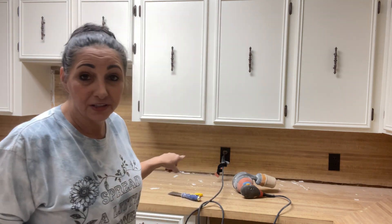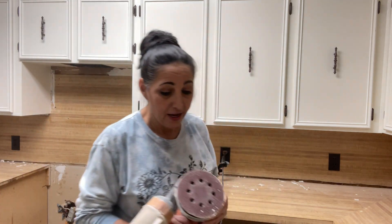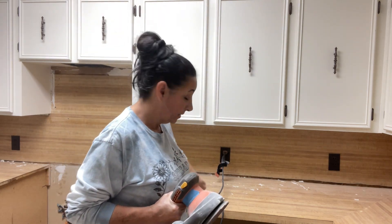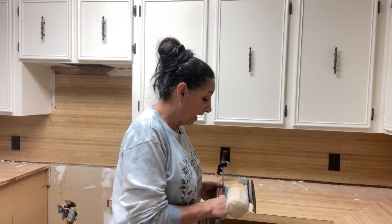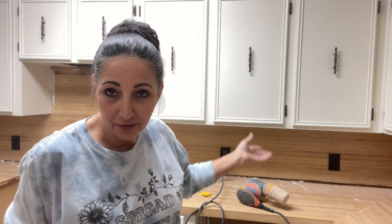So I learned a lesson, just like on these countertops. I've got them done, but as you can see this big mess. Now I'm having to use heavy sandpaper, a razor blade, a scraper — and it's eating my lunch. But if I would've took just an extra 15 minutes and cut in my paint underneath these cabinets, I wouldn't be doing this.